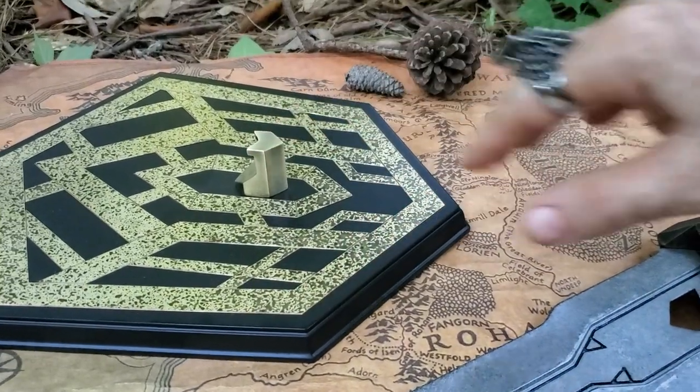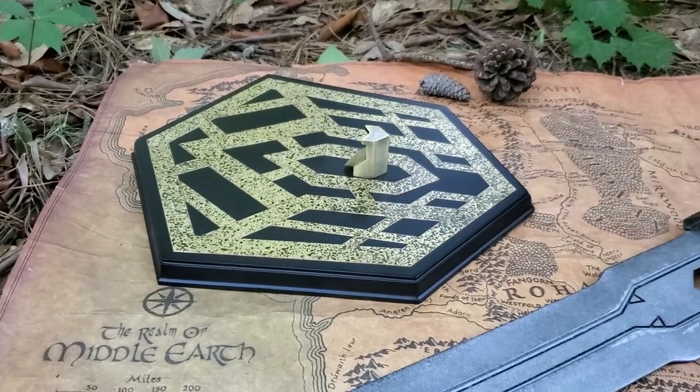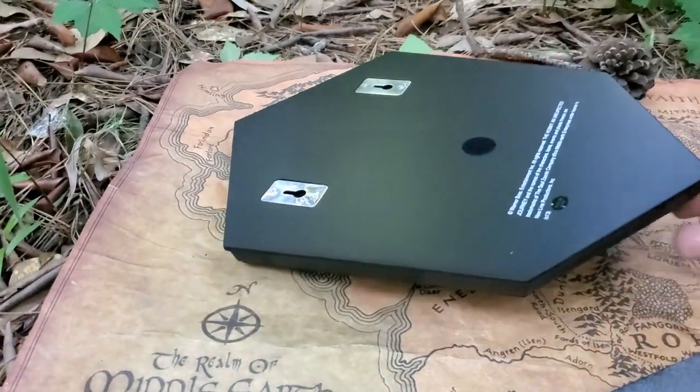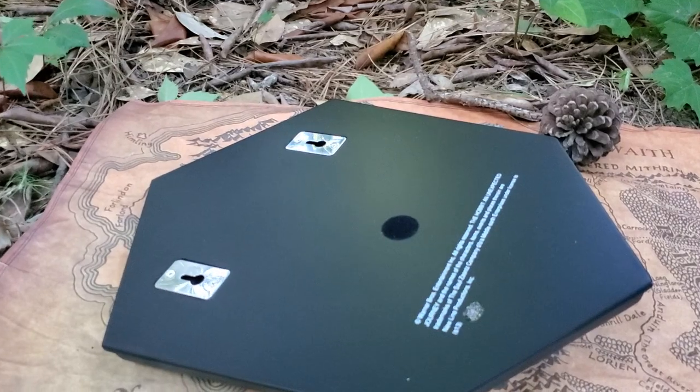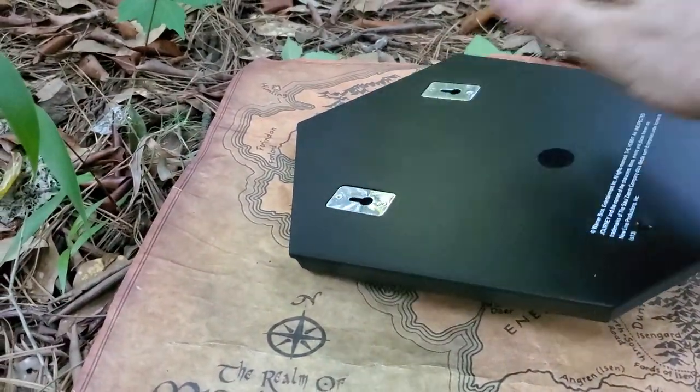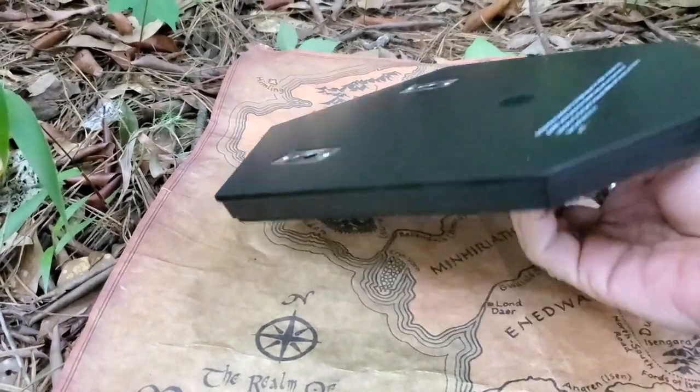This goes through there — I will demonstrate but it's a little bit tricky with one hand. Flip that over and there's your display plaque. That's pretty well done. I like the way this is the metal, not just cut into the wood.